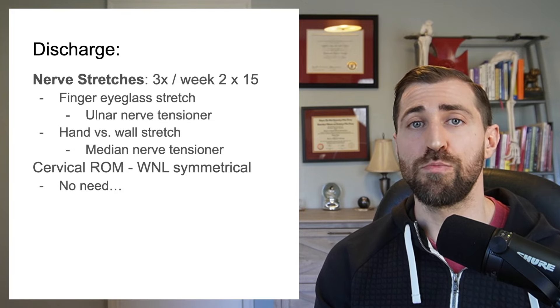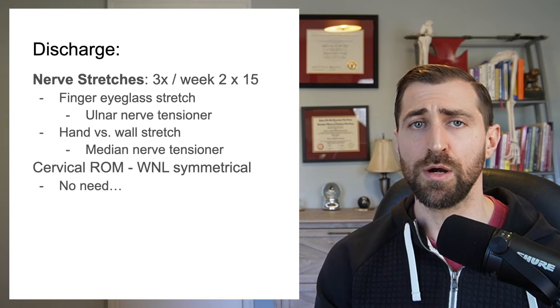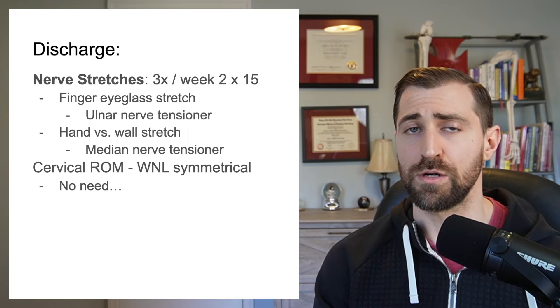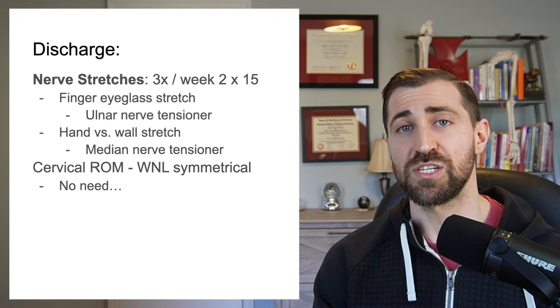In terms of her cervical range of motion, it looked great — she had no problems there. Keep in mind she was extremely limited in the beginning. At the year mark, no limitation whatsoever in range of motion, no limitation from a pain perspective, and sensation has all returned. The only thing that didn't recover was her strength. So our program should obviously reflect that.